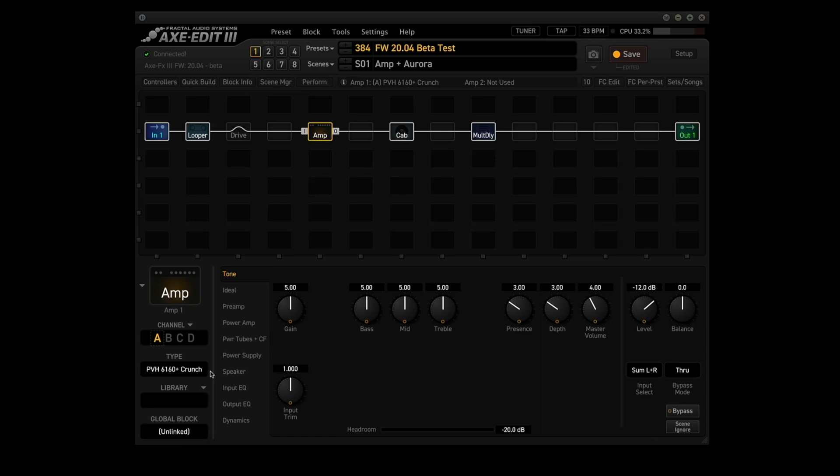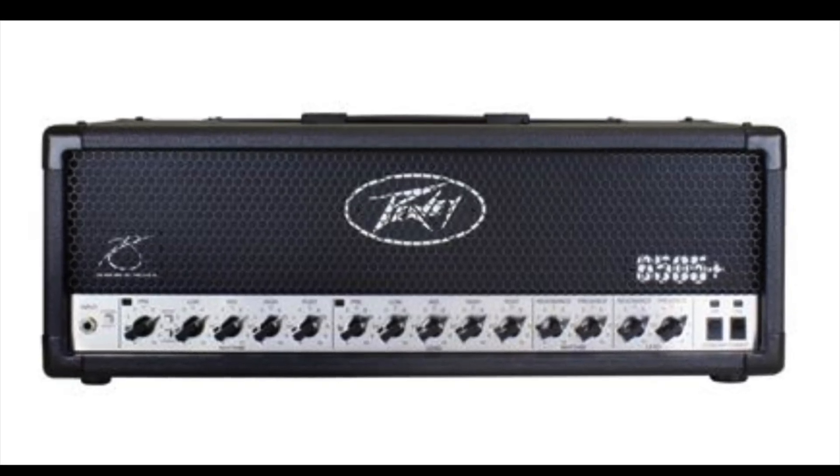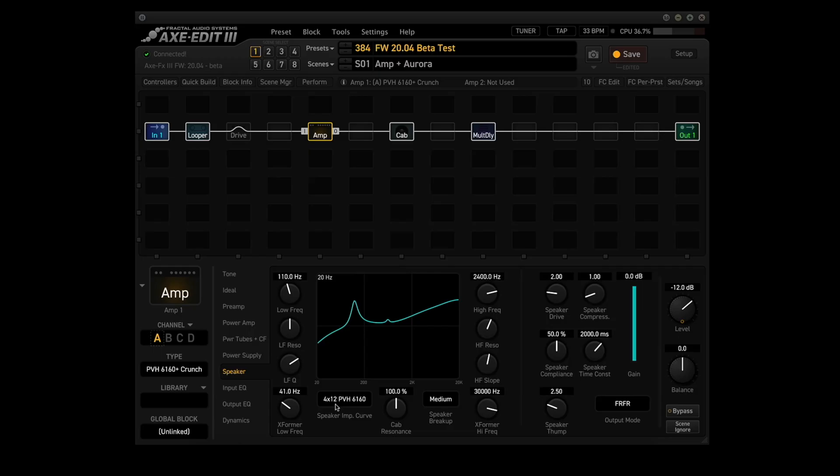The amp block will use the new PVH6160 Plus Crunch model in channel A and will be used for all five scenes. The PVH6160 Plus is modeled after the Peavey 6505 Plus. Since the default speaker impedance curve for the 6160 Plus Crunch model is the 4x12 PVH6160, we should try to find an IR that matches that speaker impedance curve as closely as possible.